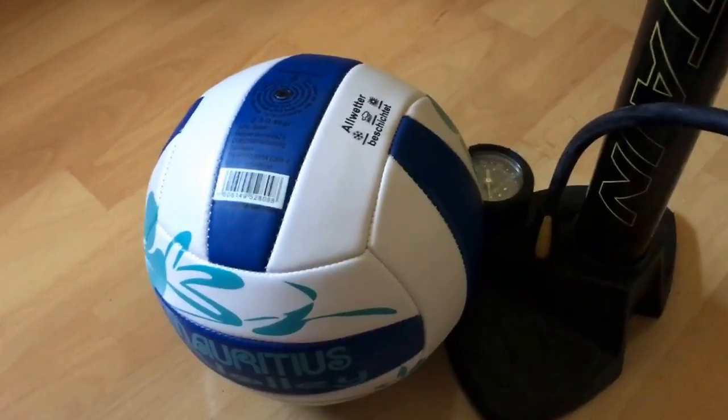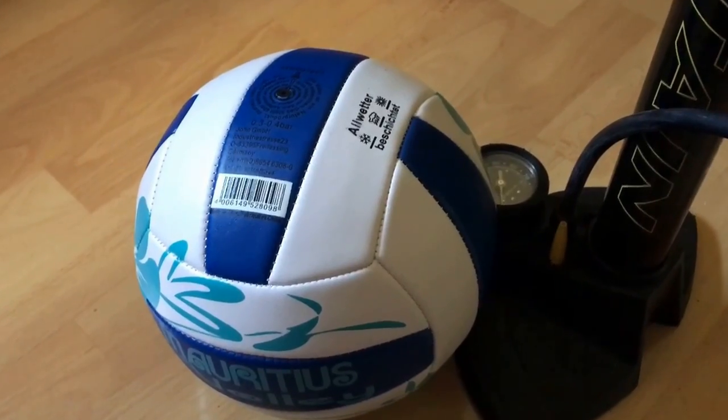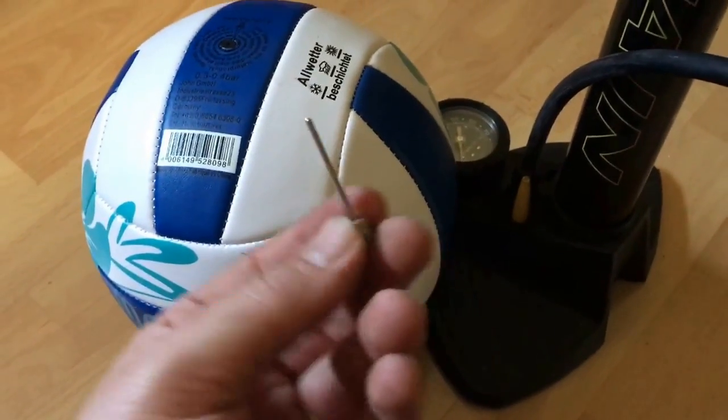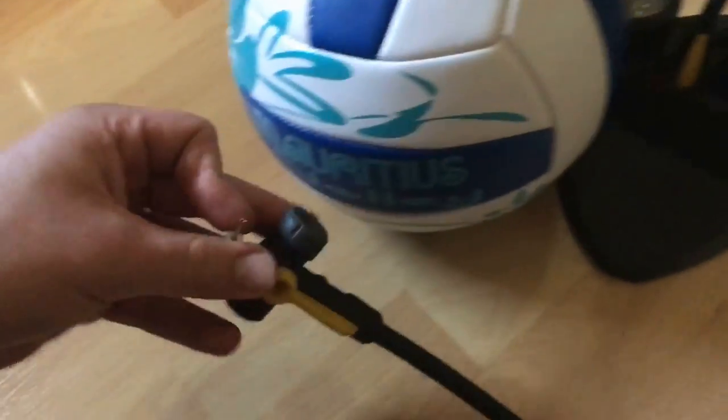Hello, today I'm going to show you how to pump up a volleyball. We will need a volleyball, a needle adapter, and a pump. Okay, let's start.